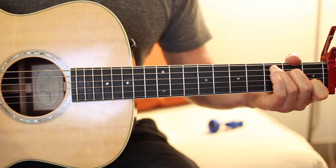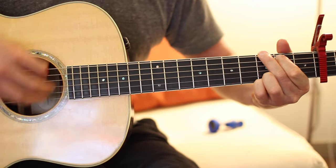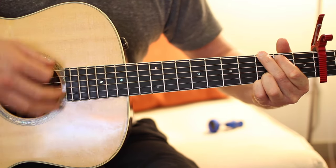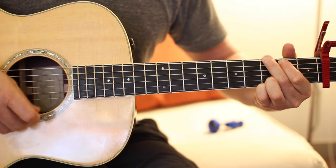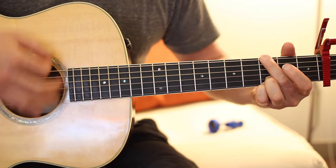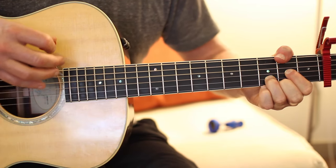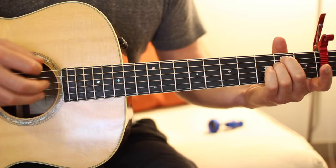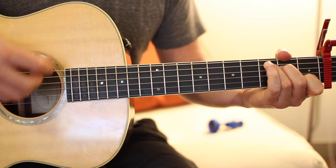The chorus strum pattern is: down, skip, down, down, up. You'll fire that off for each chord — so down, skip, down, down, up for G; down, skip, down, down, up for D over F sharp; down, skip, down, down for E minor; and down, skip, down, down for C. Then repeat that whole progression again.